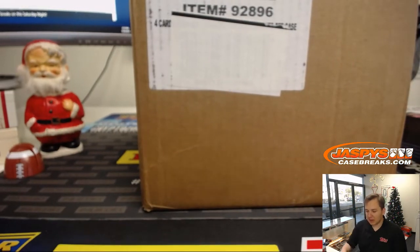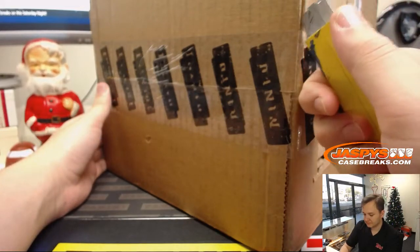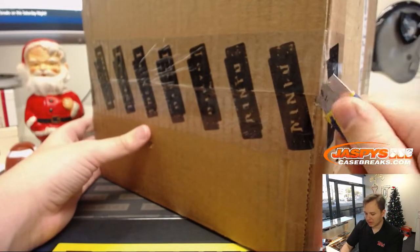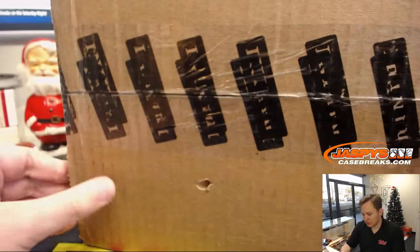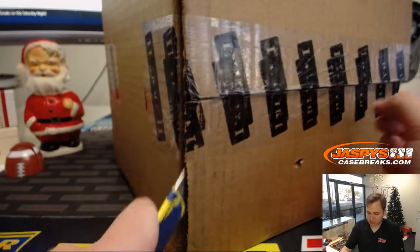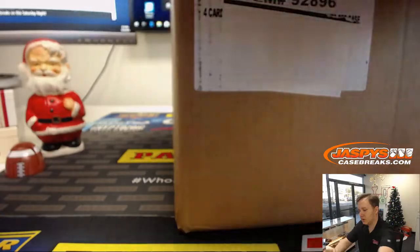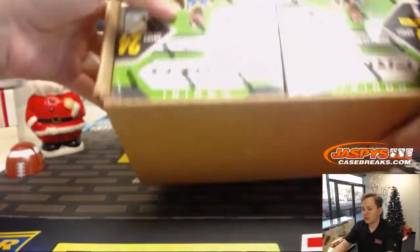There's different parallels in the retail that you can't find anywhere else. I think it's one autograph per box instead of two. I think there should be 20 boxes in this case here.